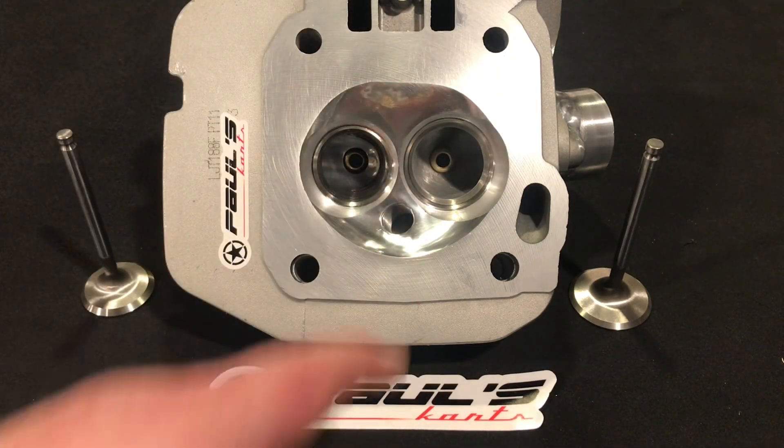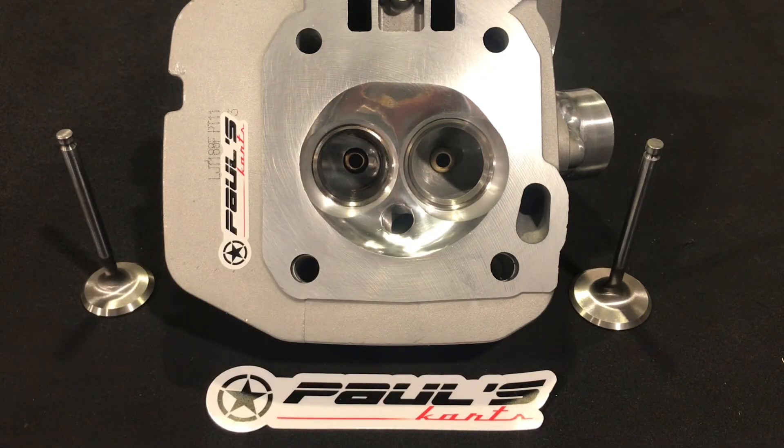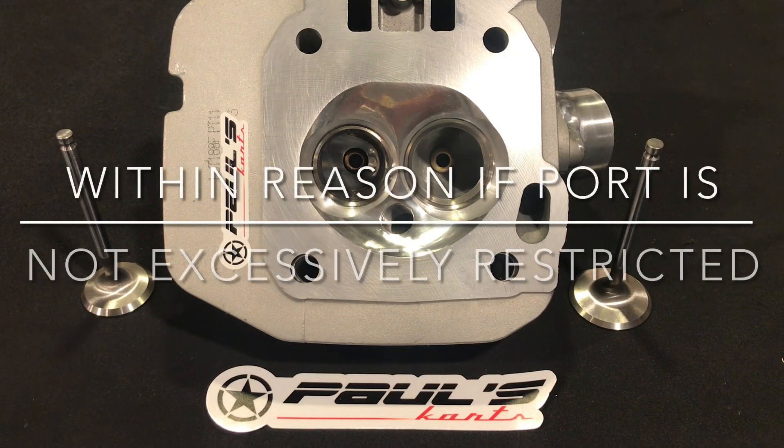Once you get past ring seal and stuff like that, it's cylinder head flow and getting that air in and around that intake valve. The way the port is shaped in the bowl and the transition to the seat and out of the seat is really the main focus. When we've done work on the flow bench, you could do major work upstream in the port and major work on the seat area, and the work on the seat area is going to net you bigger gains every time. If you had to pick between a very well ported head or getting really good seat work, the seat work would net you more CFM and more power.